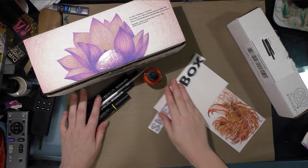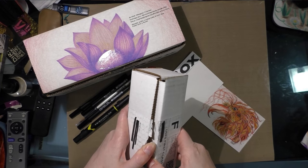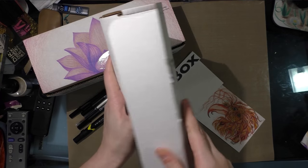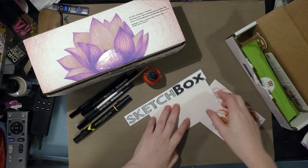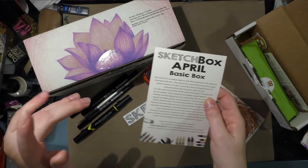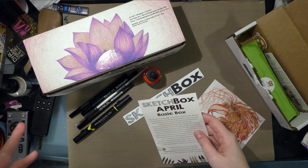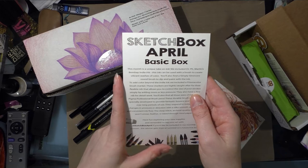Now let's take a look at the ArtSnacks. Actually, I didn't read the card that came with the SketchBox, so let me rewind a little bit. April Basic Box — so earlier I said these were the March boxes. I was wrong. I had a brain fart. My brain is still in March. It's actually for April.